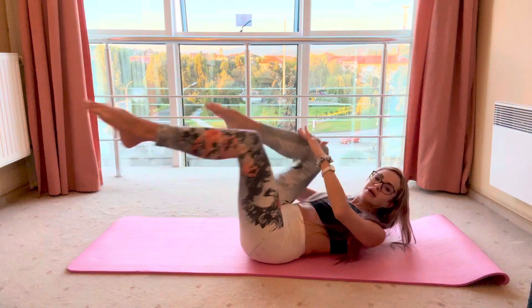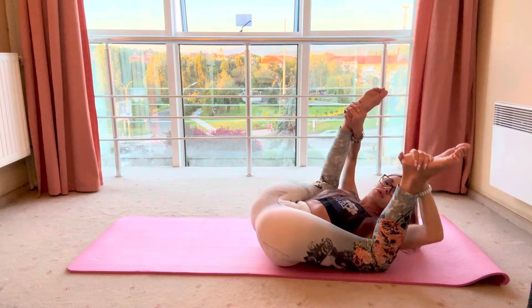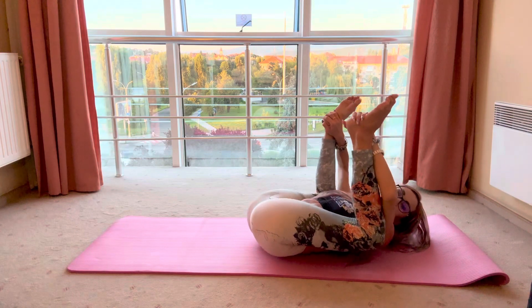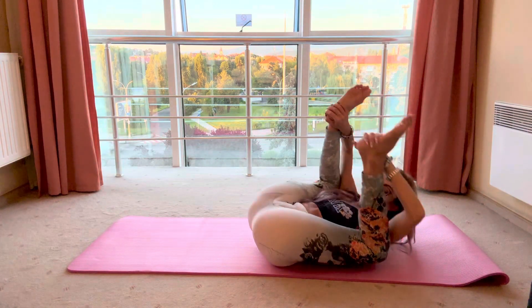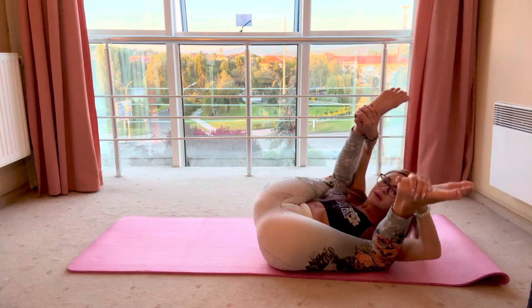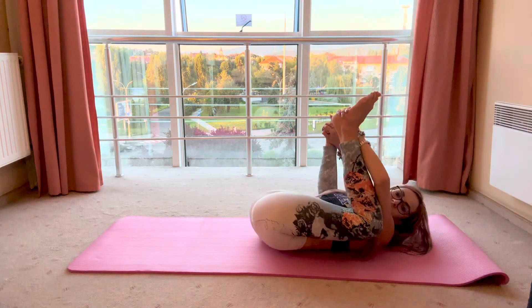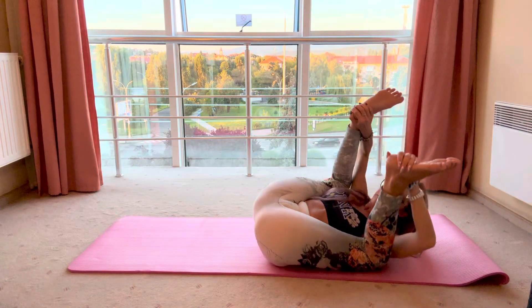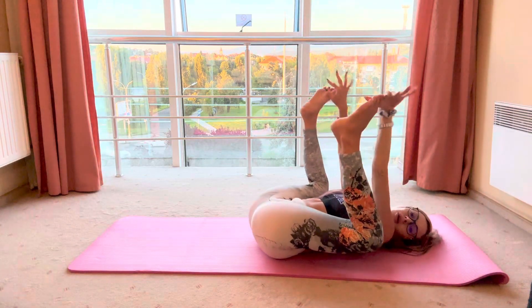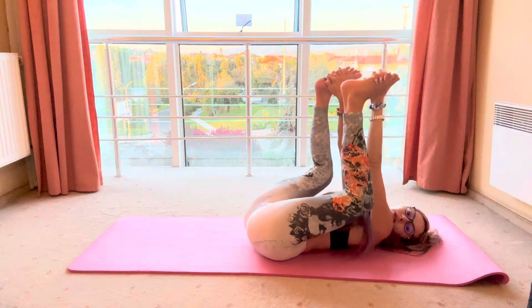Seven, eight. And keep your baby pose — happy baby. This exercise is called happy baby in yoga. Move to the left and do the right, and try to touch the floor with your knee — not like that, not like that.